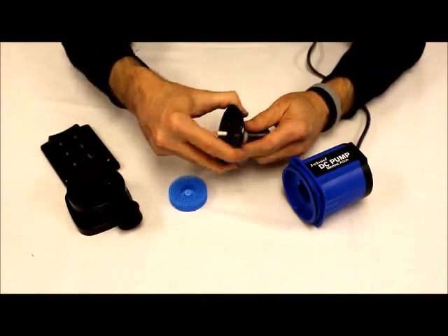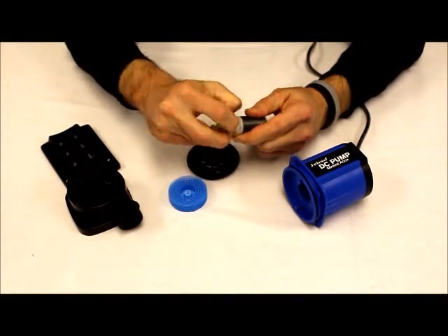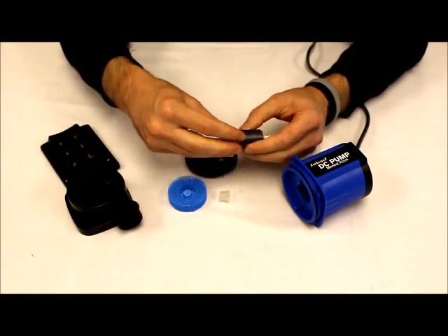I'll show you that real quickly here. In this case, this piece here — which is supposed to spin freely — no longer does, and so the impeller assembly needs to be replaced.